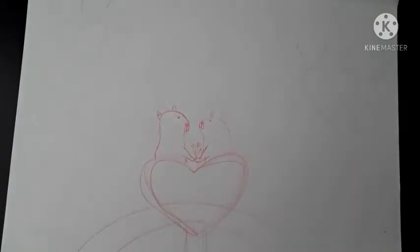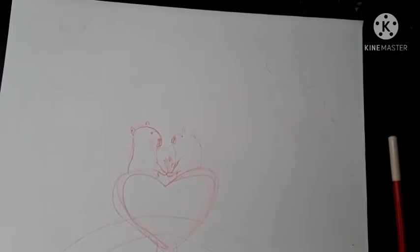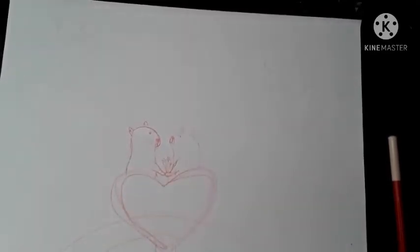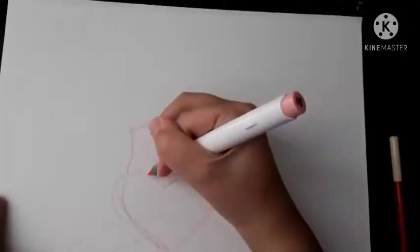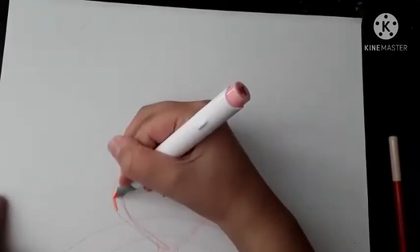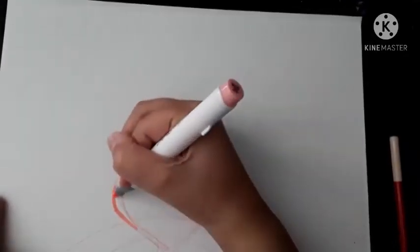Okay guys, we're going to get started. The first thing I'm going to do is color this part — the little ferris wheel seat they're in. I think this is the best thing to do because it's something I'm certain about. So I'm going to do what I always do and outline the shape first.